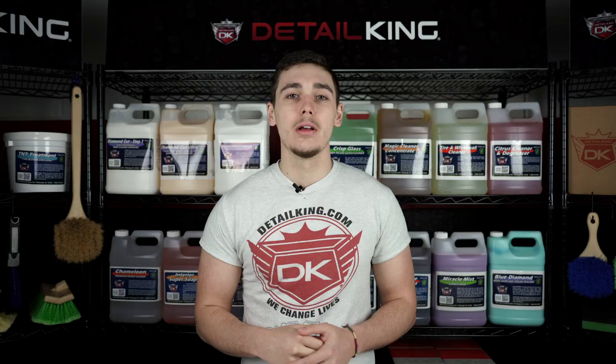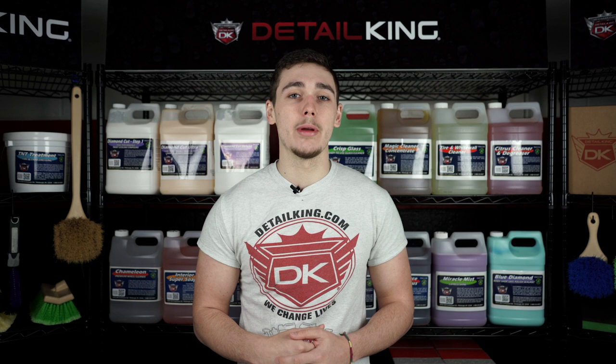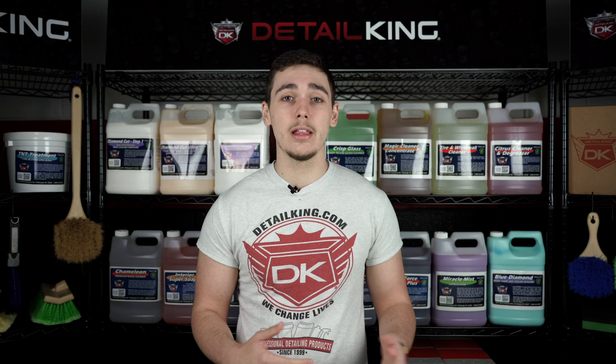Alright guys, so that's a few different ways you can clean and sanitize your car's interior. For any of the products we used today, more information will be linked in the description below. To stay up to date on everything Detail King, make sure you like us on Facebook and follow us on Instagram. For more videos on everything car detailing, make sure you subscribe — and don't forget, for all the products you need to keep your car clean like a Detail King, visit us at DetailKing.com. See you guys next time!